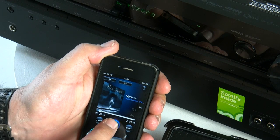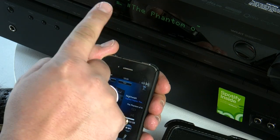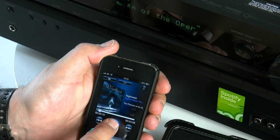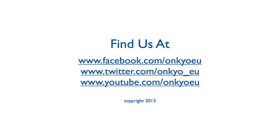All of the metadata information for the track will actually come up on the display of the TX-NR626 and on your TV screen as well. Thanks for watching and we'll see you soon.